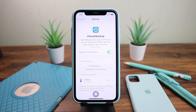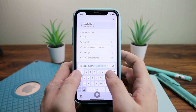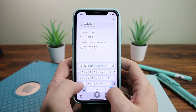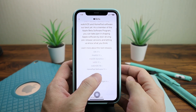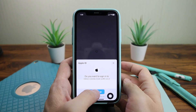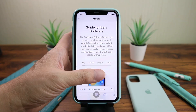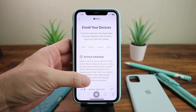When the backup is done, you should enroll yourself in the beta program. Open Safari and type beta.apple.com, hit go, click Sign Up, click Sign Up again, Continue, and Agree.